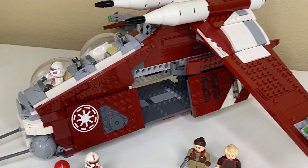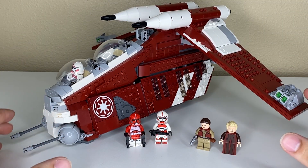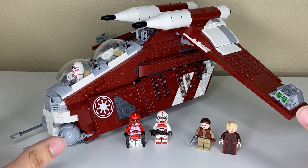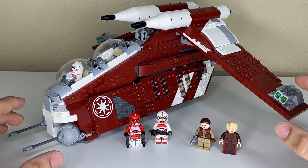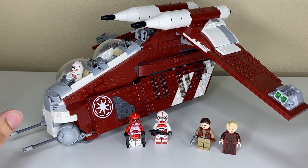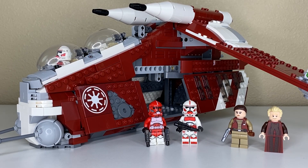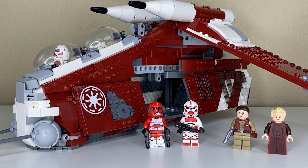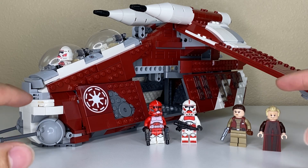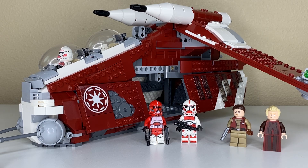That pretty much covers the entire Coruscant Guard Republic Gunship. My overall opinion is that it's great. The price point isn't my favorite — I think $120 or $130 might have been a little more fair — but it's a fresh new color scheme and arguably the most stable and secure gunship they've ever built. The minifigure lineup is fantastic despite some of the flaws with Fox. I'm incredibly excited to dive into modifying this set and doing that small alternate build I have planned for the front compartment, but that's a video for another day.